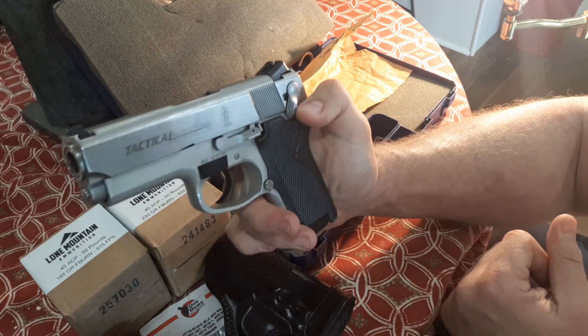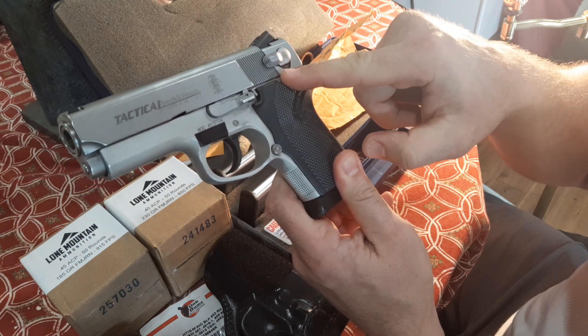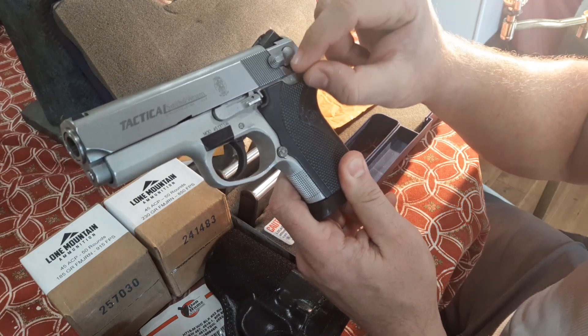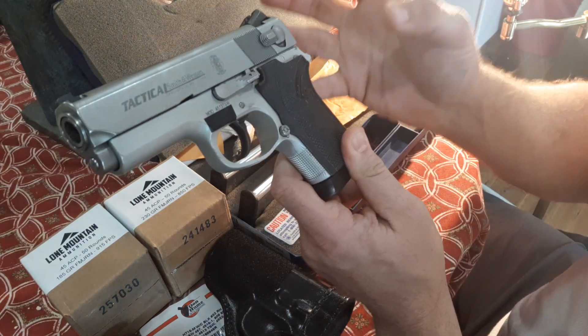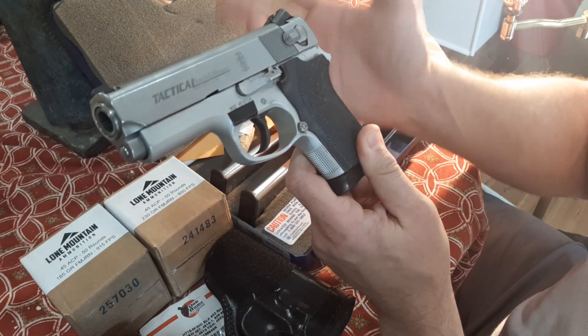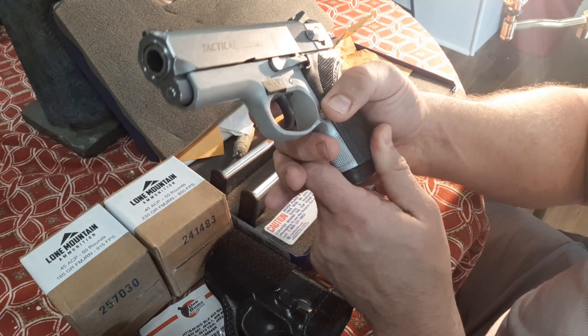And there's your decocker — and now it's got a dead trigger, and they're back to safe. That's traditional. Some law enforcement configurations did have decock only. This early version's slide wasn't milled to be able to do that swap. But you could change some of the later ones to decock only, and a lot of law enforcement had decock only. Some had a magazine safety, some without.